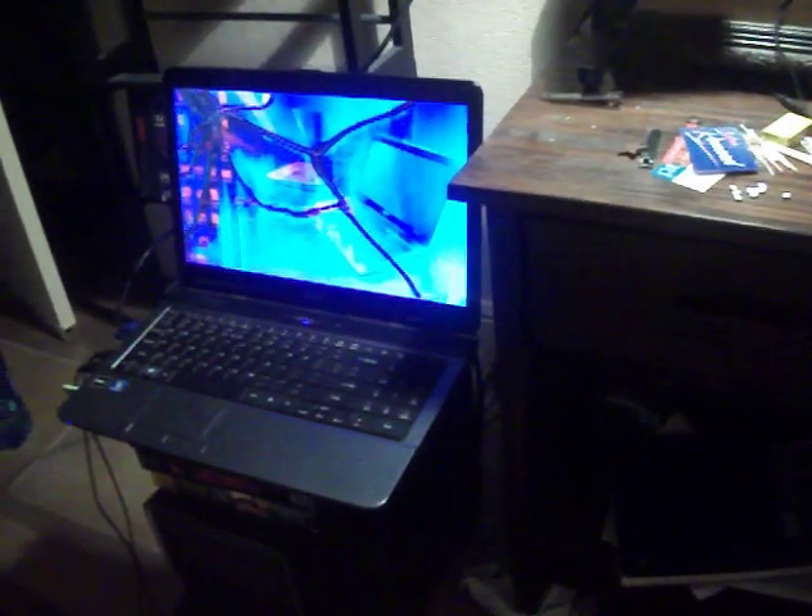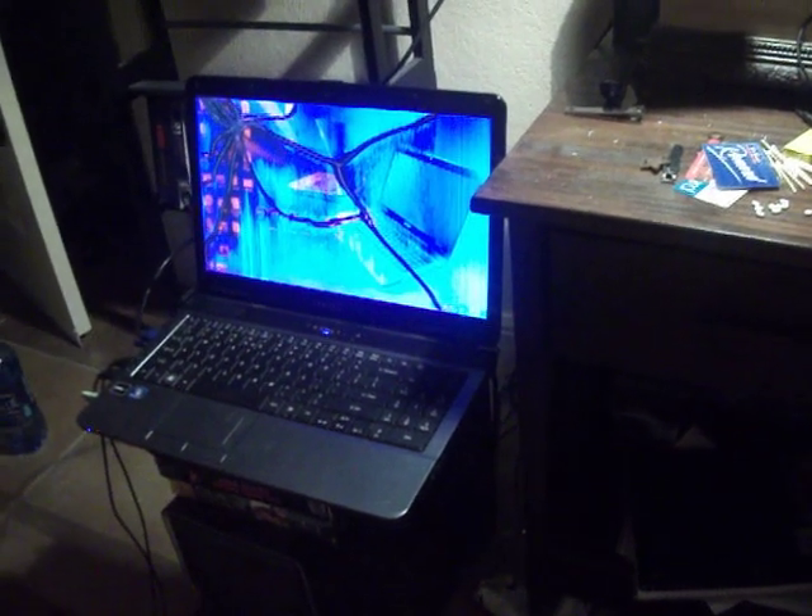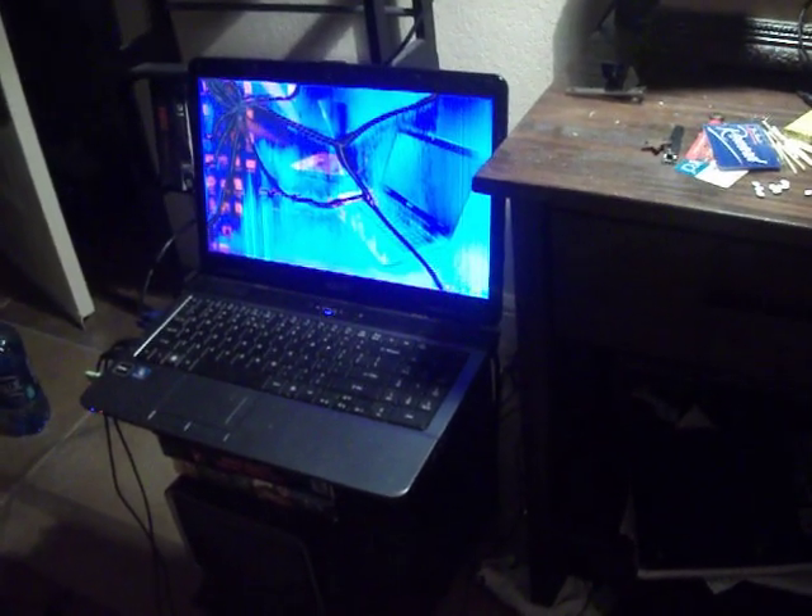Alright guys, today I'm going to show you how to connect a laptop or a desktop to a flat screen TV with a VGA cable.